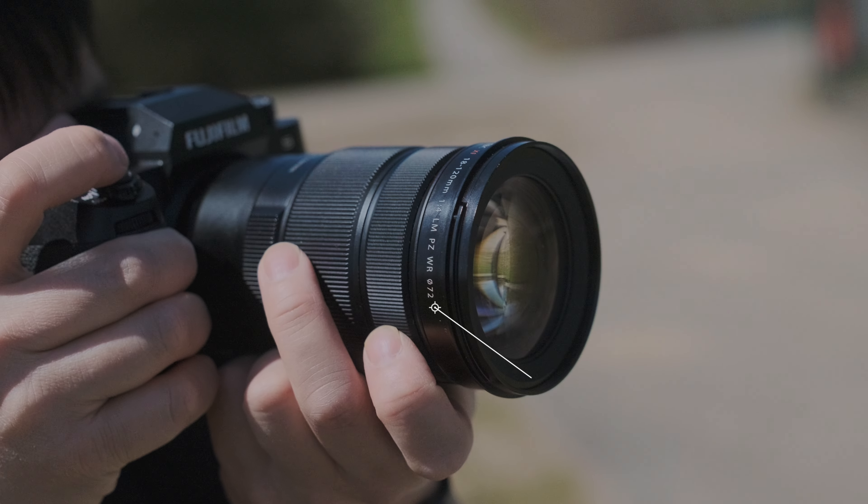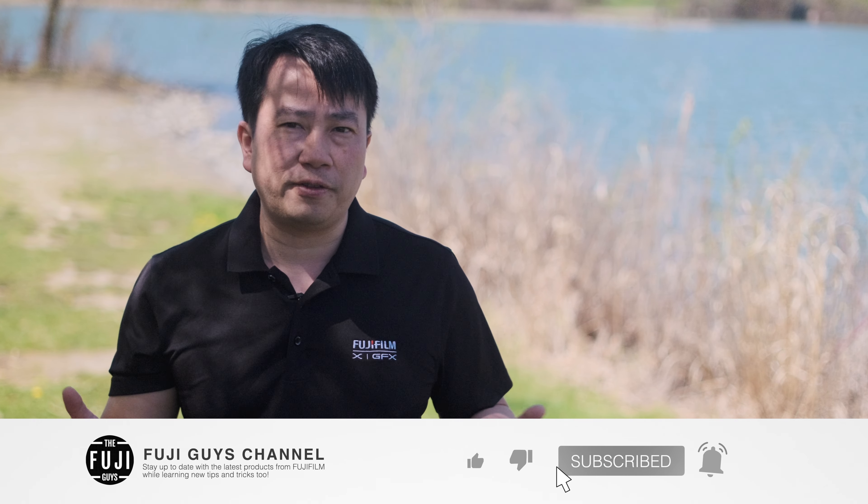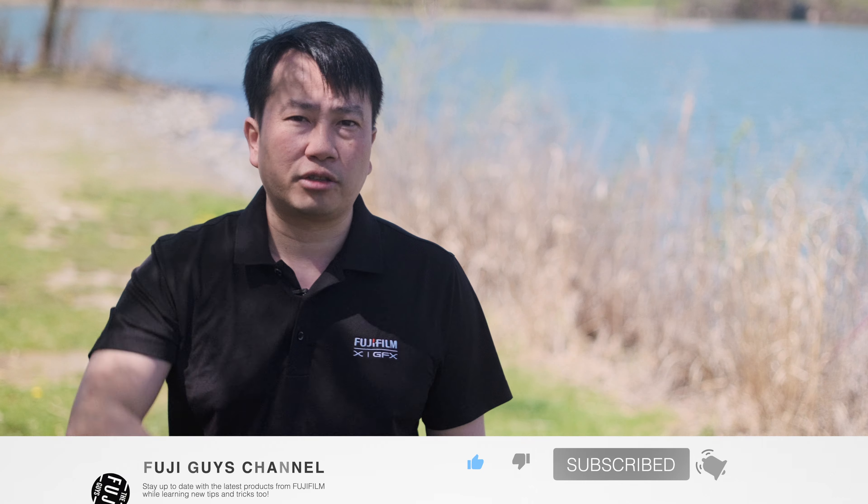Personally, this is a terrific addition to the XF lens lineup as I know I'll be using it for all my future videos. Its lightweight and versatility might make it my favorite lens going forward for the channel. If you'd like to see more content like this or other Fujifilm products, please consider hitting the subscribe button. Until next time, I'm Billy of the Fuji Guys.